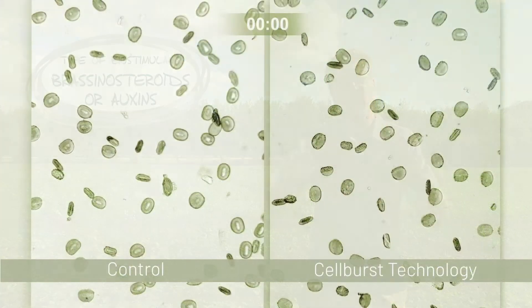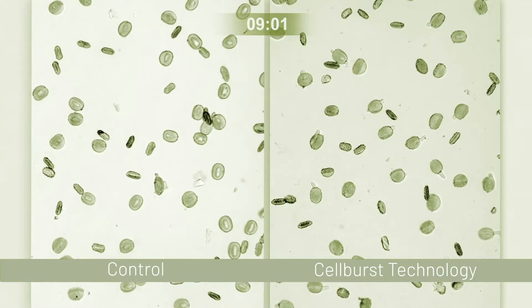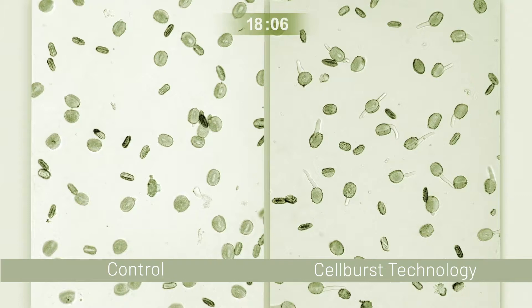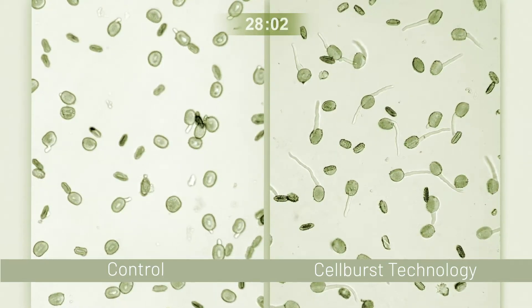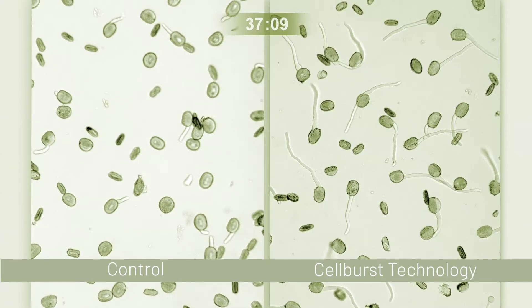The second timing that we want to focus on with biostimulants is at that reproductive timing. We want to ensure good pollination and good seed set. To do this we're going to use things like brassinosteroids or auxins, which are a hormone. As you can see from this video, we can see those pollen granules germinating and that pollen tube elongating. What really shines when we add in these types of products is we can see that stronger, longer pollen tube, which is going to give us a lot better fruit set.